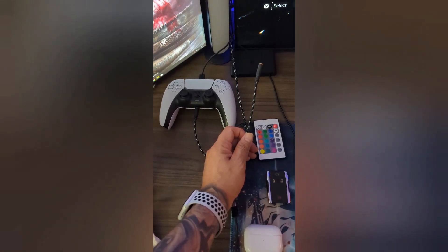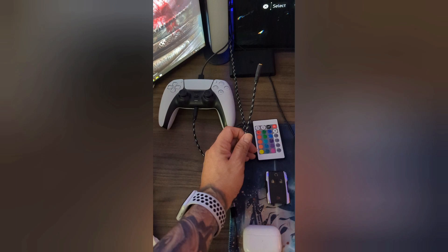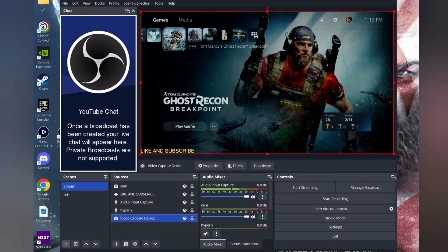If you want to run your PS5 controller and headset wirelessly, you'll need that second PS5 controller connected on the side with the Chat Link Pro. Have an extra USB-C cable to keep it charged since it's going to stay on. I'll explain how to set up all the audio through OBS.